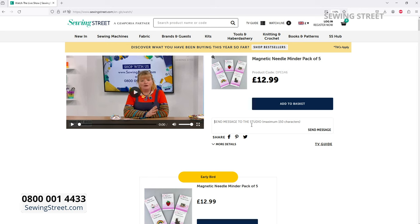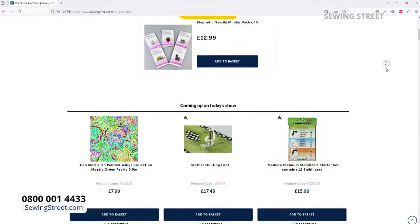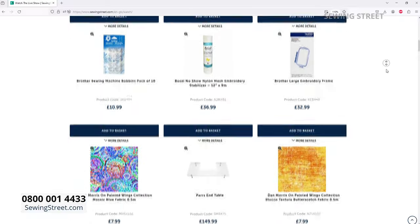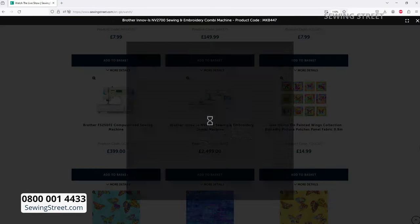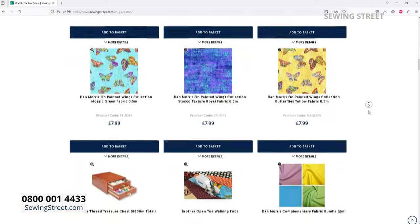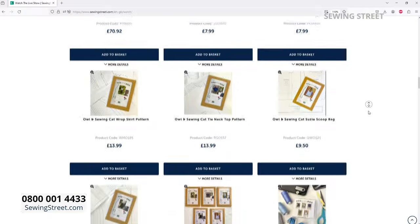Go to sewingstreet.com. At the top you'll see next to TV Guide it says 'Watch Live' — click on that and you can watch live at the same time. You can message me there. Some items we drop the price during the show. If you check out now, don't worry — you will be charged the lowest price we announce on air because your basket closes at midnight. Only one lot of P&P is applied and you'll be charged the lowest price.